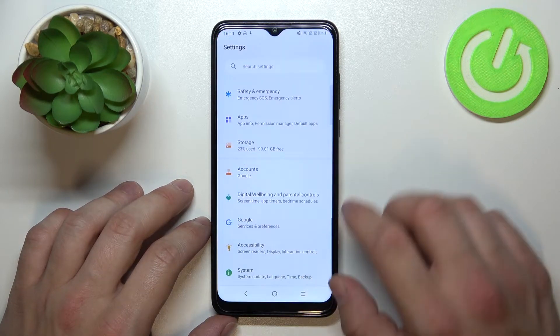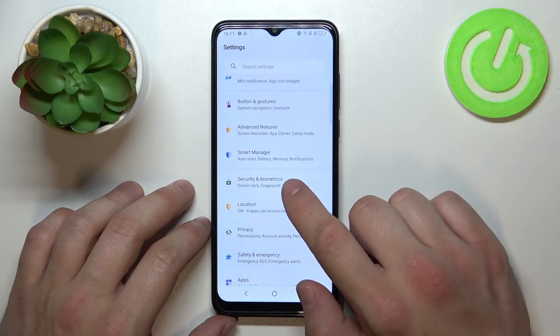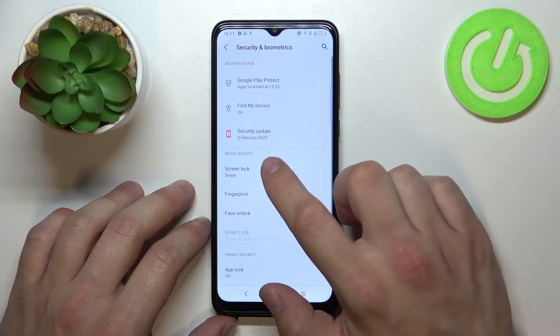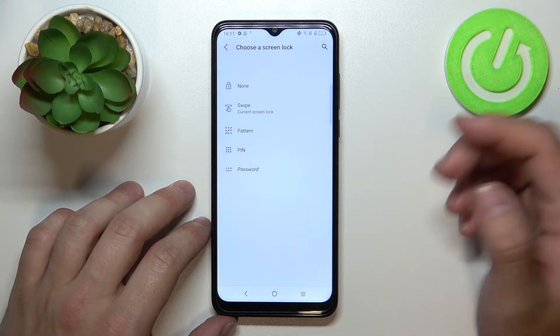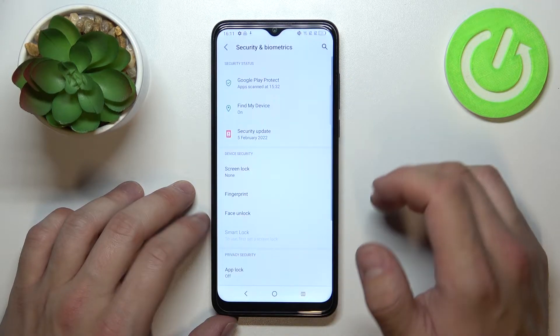In the beginning, let's go to Settings and enter Security and Biometrics. Go to Screen Lock and select between none, swipe, pattern, pin, and password. Firstly, let's select none.